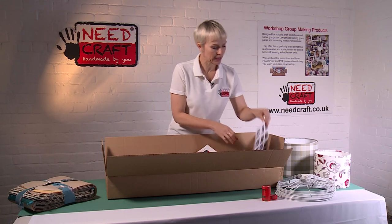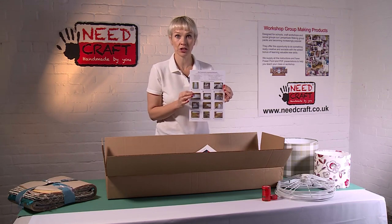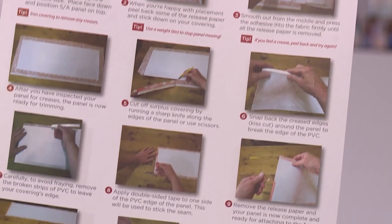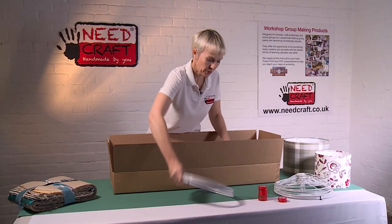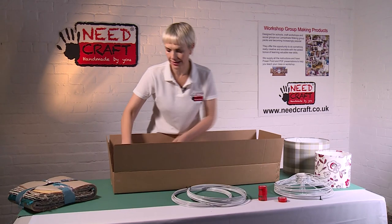We also have clear instruction sheets included, so every student or participant in your workshop will get one of these. They are photo pictorial instruction sheets - double-sided, with lots of information and extra handy tips.